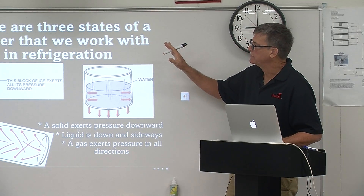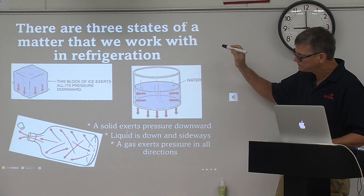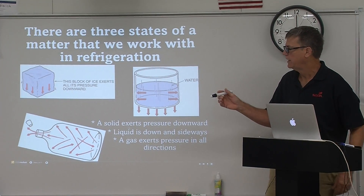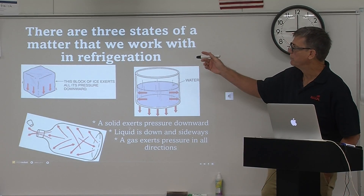You guys have already done electrical and you have done flaring and soldering. And now we're going to show you how to get one of those units put together and started. And of course, Freon is what cools the space and removes the heat.